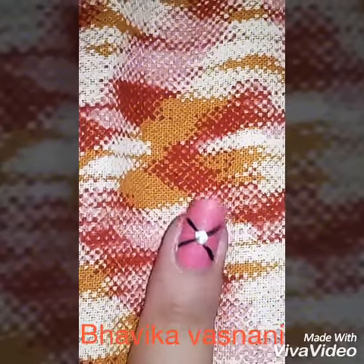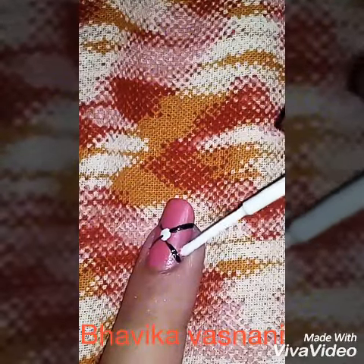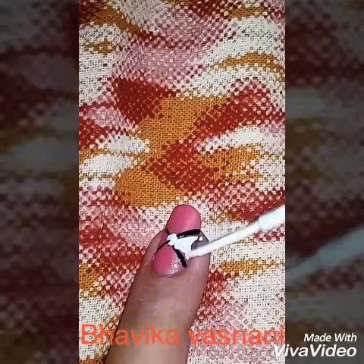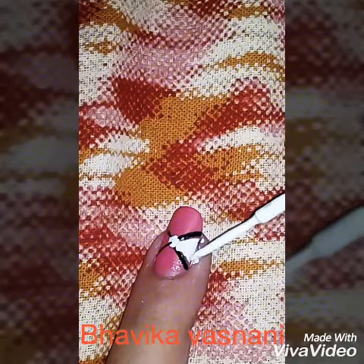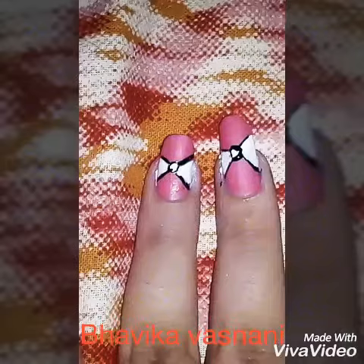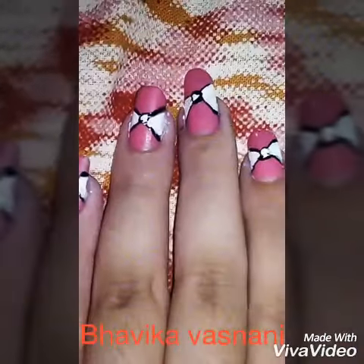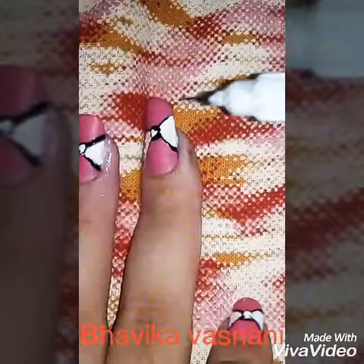After that you have to take the white polish and fill it in. You can otherwise fill firstly with white polish, then make the outer ring with black polish afterwards. Now you can see that I've applied this method on all my nails.